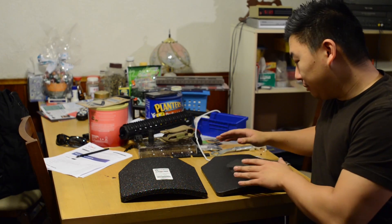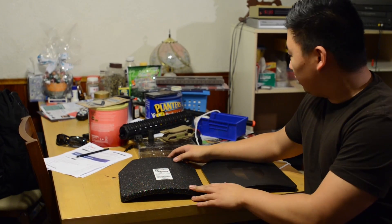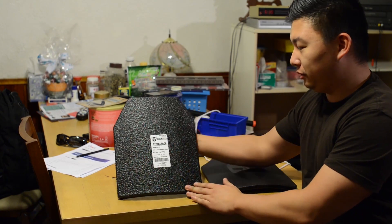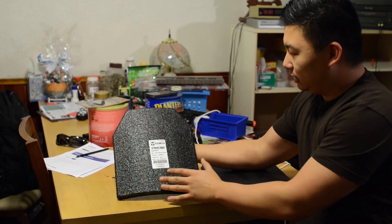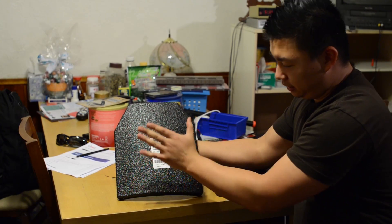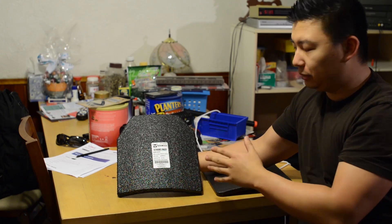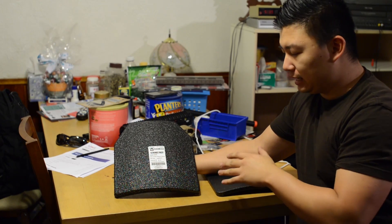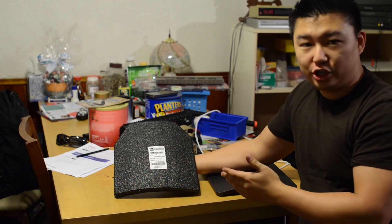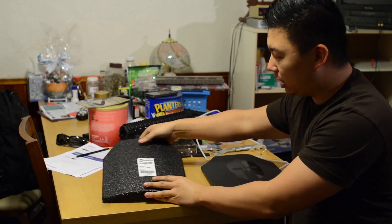Hey guys, it's Caleb here. Today we're going to be talking about two different types of AR500 armor systems. Number one, this is the AR500 Armor advantage shooter cut steel plate, curved, and it's got the extra build-up layer which costs about $25 extra. Every single test I've seen that has been successful in defeating fragmentation and spalling has this extra build-up layer, so we went ahead and got that option.